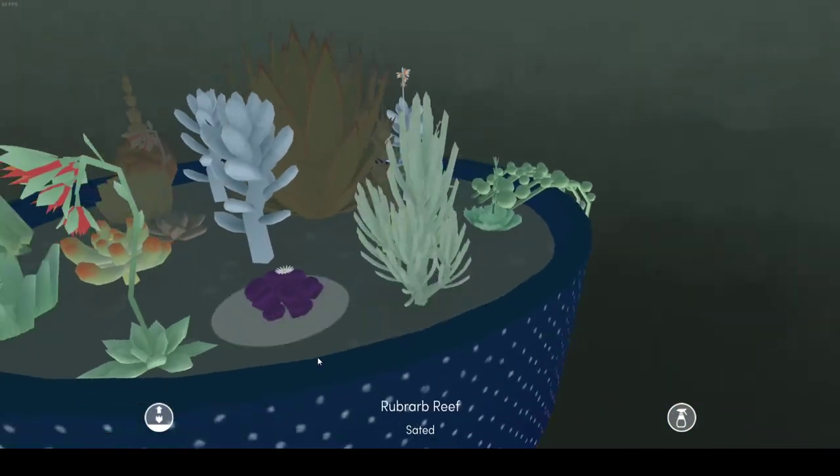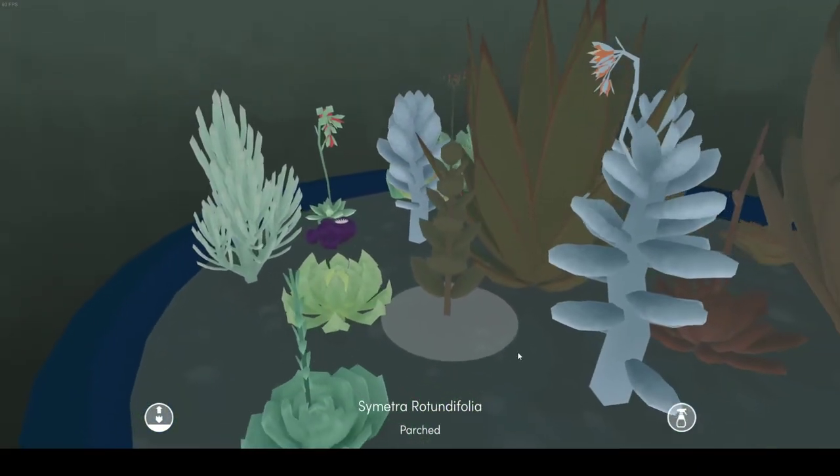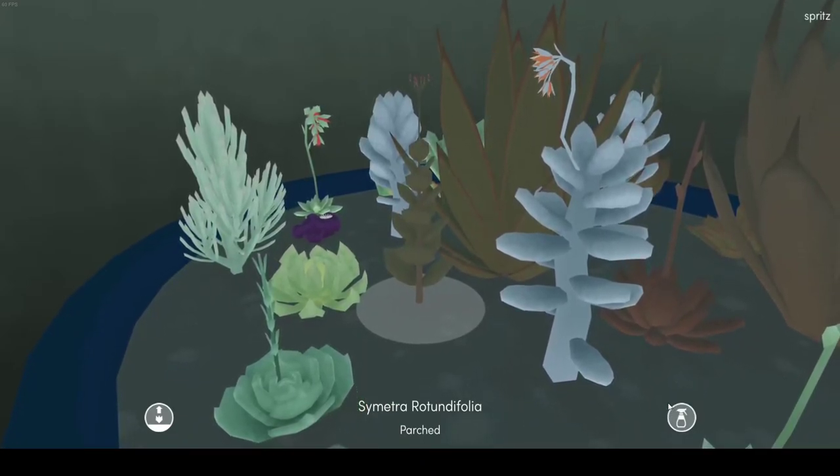We have Spiny Whiny Saurus — real cutie. We have Symmetra Rotundifolia, named after the Overwatch character.